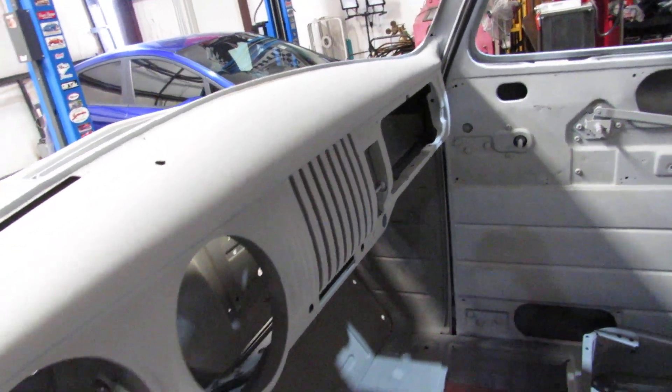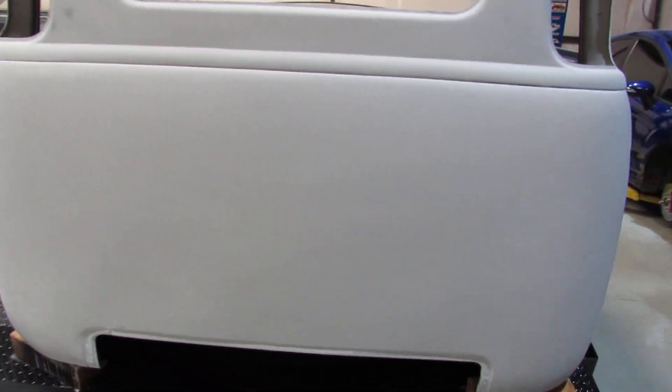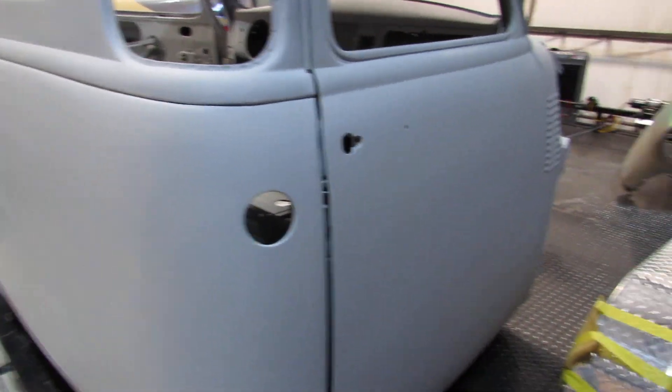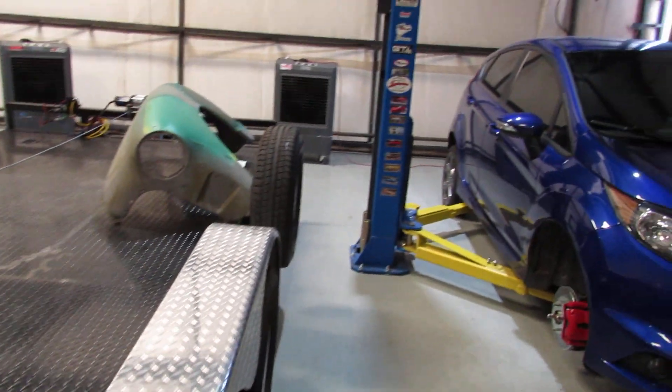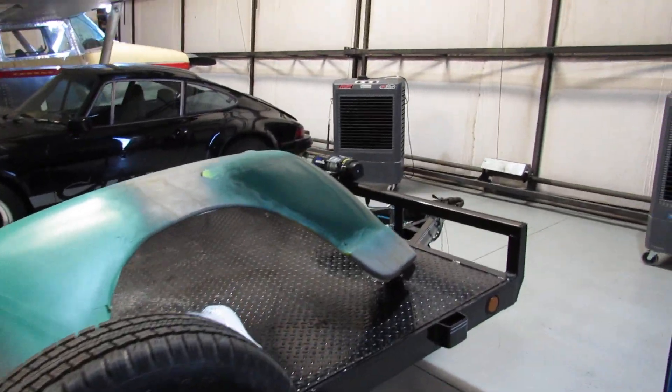The dash is looking really nice — it's pretty smooth. I'll have to do some sanding on it; there are a couple little spots where the body shop just didn't see them. But it looks tons better than it did when we first pulled the cab off of the chassis.